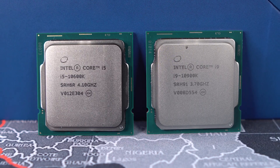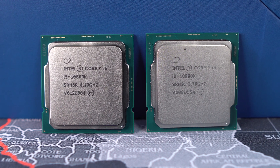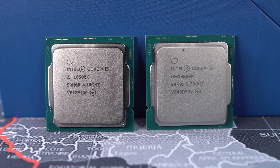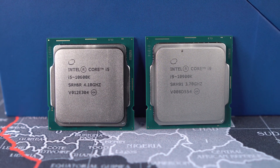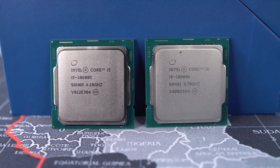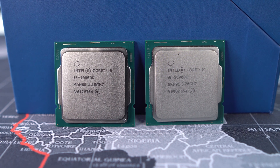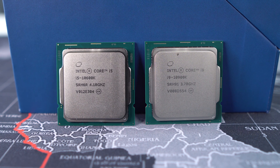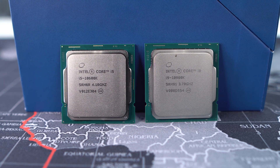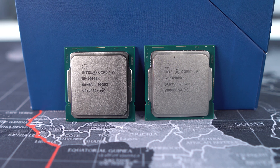The Core i9-10900K is fully unlocked and is a 10-core, 20-thread processor with a base clock of 3.6 GHz, Turbo Boost 2.0 of 5.1 GHz, Turbo Boost Max 3.0 of 5.2 GHz, and Thermal Velocity Boost of 5.3 GHz. It has a TDP of 125 watts and 20 MB of Intel Smart Cache. The Core i5-10600K is also unlocked and is a six-core, 12-thread processor with a base clock of 4.1 GHz and a boost clock of 4.8 GHz, with a TDP of 125 watts and 12 MB of Intel Smart Cache.